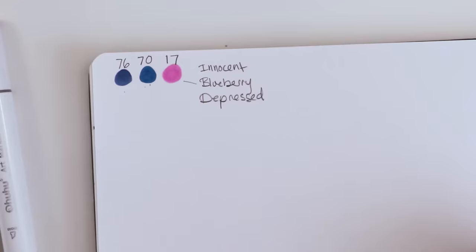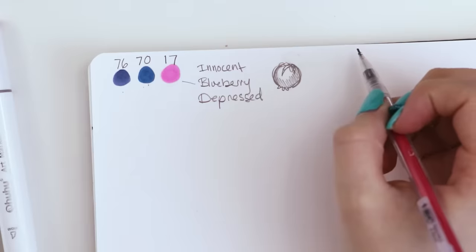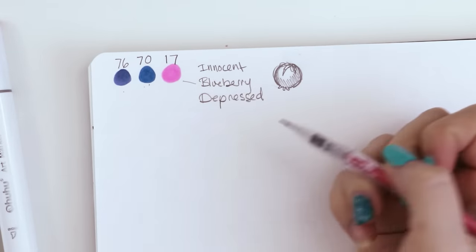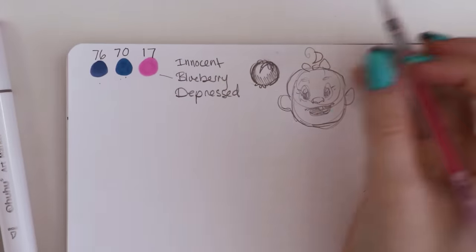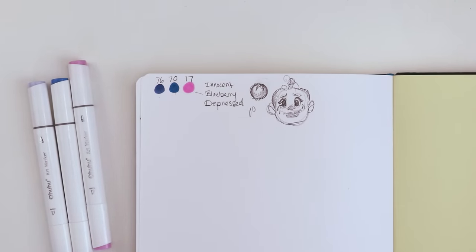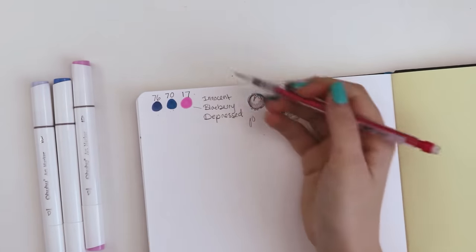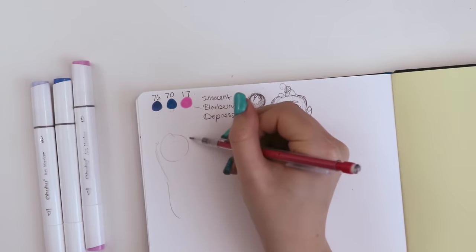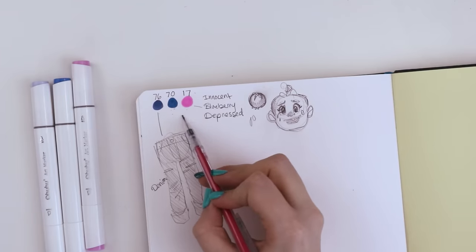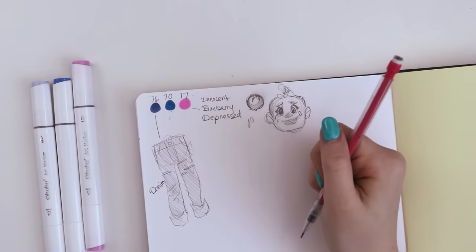This color makes me think 'innocent' — that's the first word that comes to mind. When creating a character design it's all about brainstorming and throwing ideas onto paper. The first words I thought of were: innocent, blueberry, and depressed. Blueberry makes me think of something visual; innocent makes me think of pigtails; depressed makes me think of tears and water. Since none of this is inspiring me, I'm going to try a different kind of word association — drawing an article of clothing each color makes me think of. This lighter blue is very close to jeans, so I'll draw some jeans.